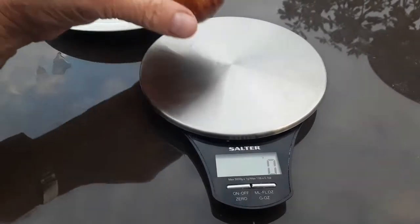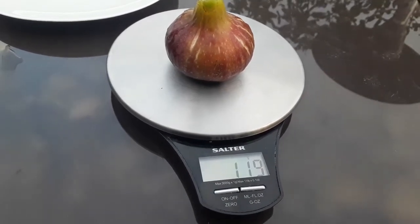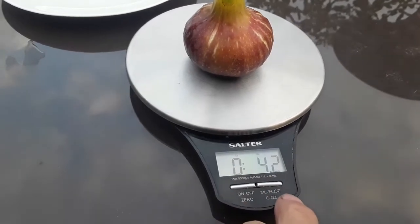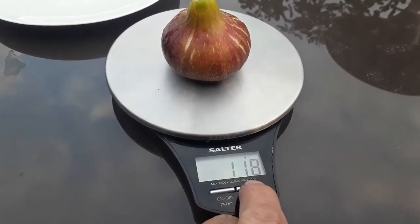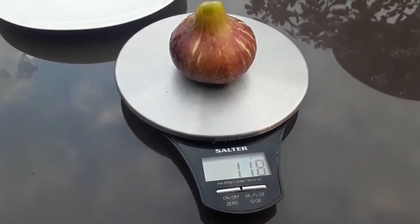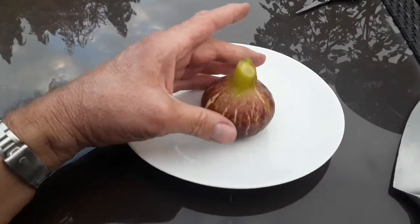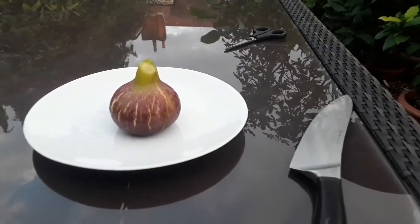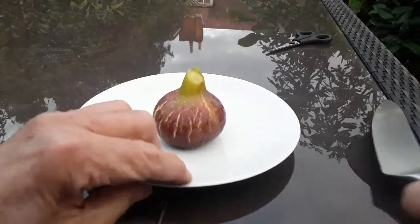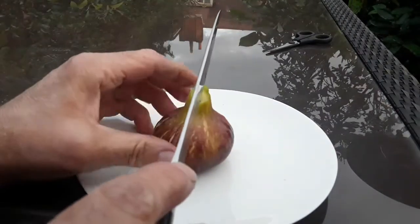Doing the weight in grams, which is what people seem to prefer — look at that, 118 grams. That's really really impressive, and for anyone into ounces, that's 4.2 ounces. So 118 grams is a very good weight. I thought we'd cut this one open on camera — let's put that back on the plate and have a look inside. It had a nice syrupy eye, so I'm thinking it's going to be quite a nice fig.